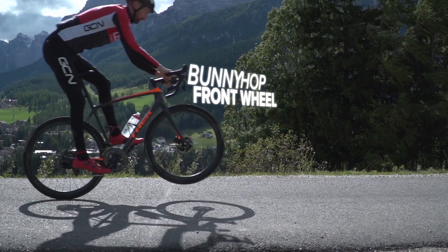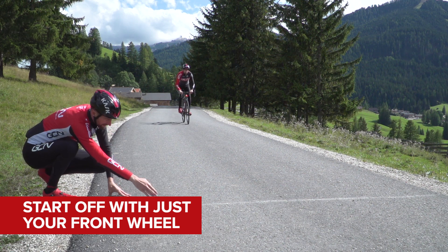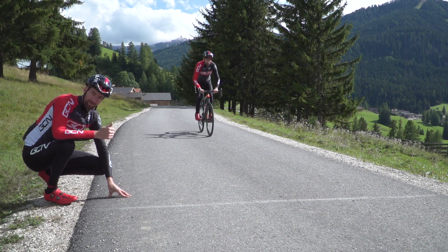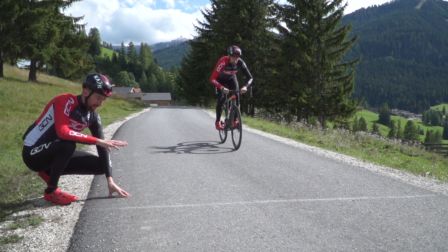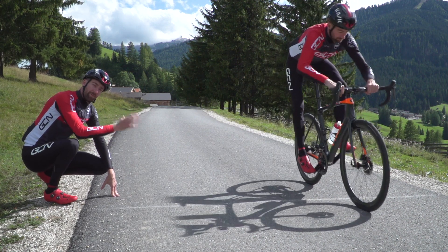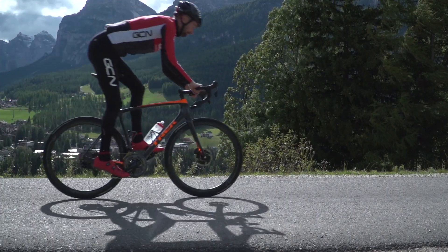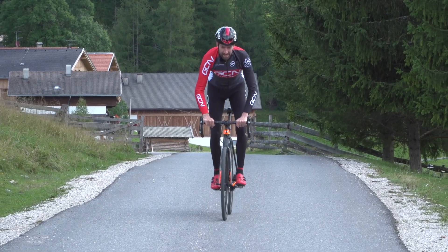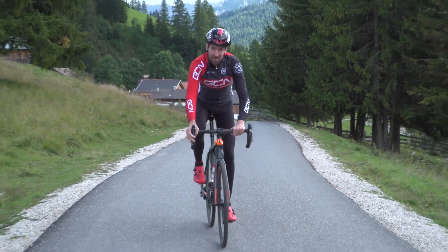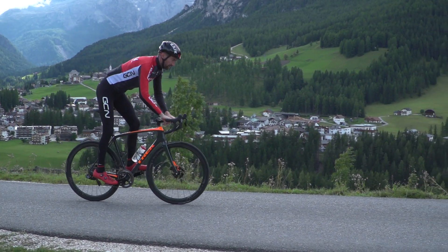The first thing you want to practice is just getting your front wheel off the ground on its own. Find a nice quiet and flat area and mark yourself a line. Approach the line at somewhere above walking pace — not too fast, but also not too slow. Just before you get there, bend your elbows, then simultaneously pull back whilst also moving your body weight towards the back of the bike. This simple motion should be more than enough to get your front wheel off the ground. Essentially, what you are doing here is what they call a manual — so well done, you've already learned a new trick today. Take time to practice this and you should find you can get your front wheel a good five or six inches off the ground.